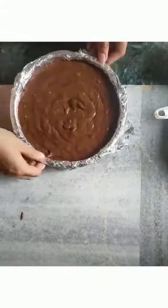We will add Eno, mix it into the batter, then pour it into the cake tin. We will put it in the OTG for 40 minutes at 180 degrees.